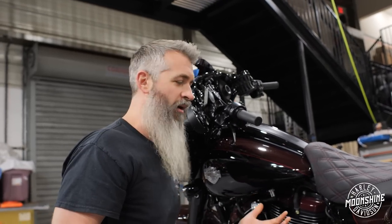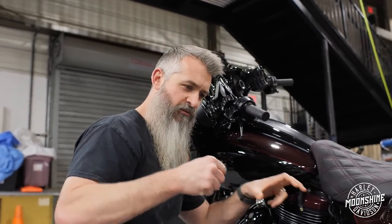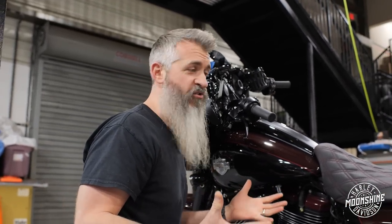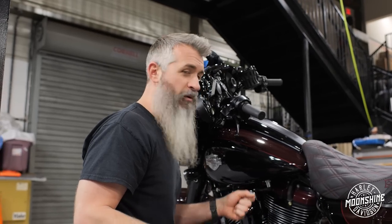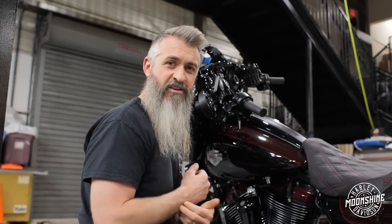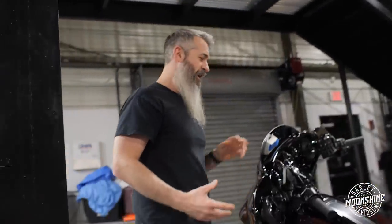Guys ask us all the time — chain or belt? It's all about how you ride and how you operate your clutch. If you're getting on the clutch and giving it power gradually, we don't really see any issues even on the big builds — 135 cubic inch, 139 and on up. But if you're going to be popping the clutch, doing wheelies, doing rolling burnouts to show your friends how awesome your motorcycle is, chain conversion is for you.